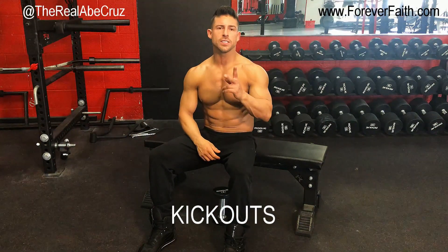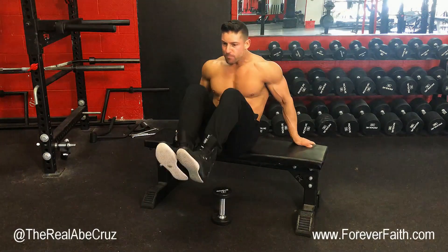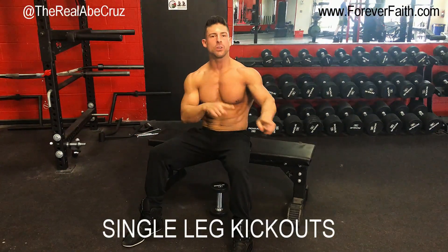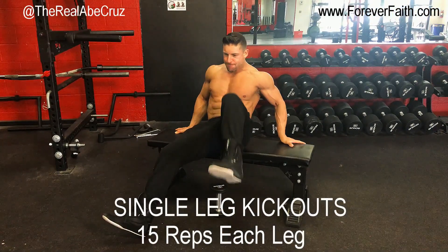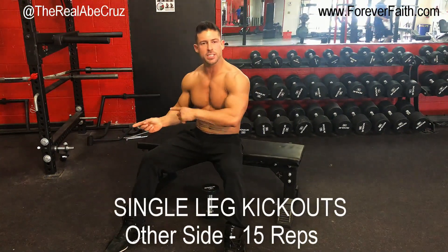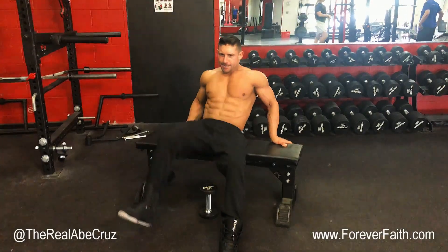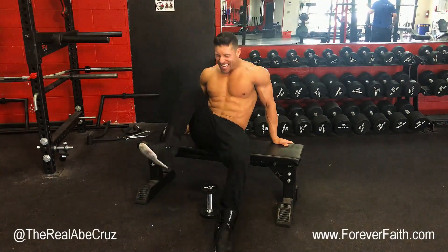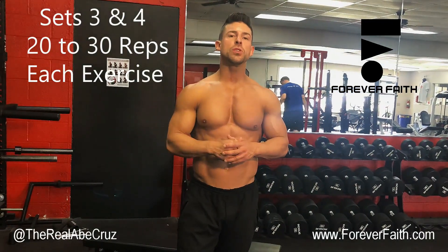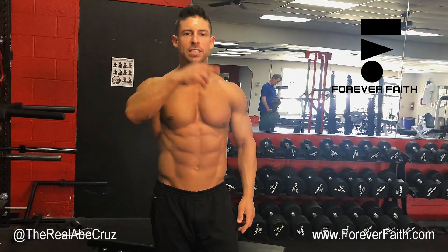Listo, this is our second exercise. We're going to do real simple kick outs. This is 25, and I'm going to do the other side, another 14. We're going to do 3-4 sets, 20-30 reps, and then we switch it up if we want another exercise. Ya después volvemos a otro ejercicio. Alright? You guys try it out. Peace.